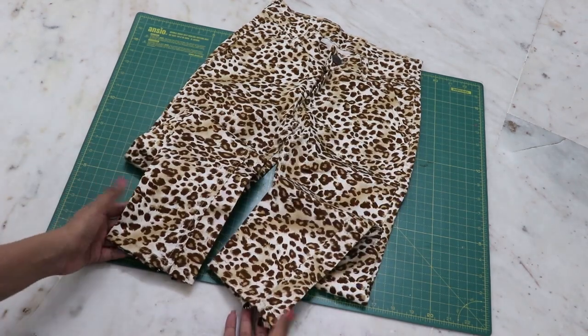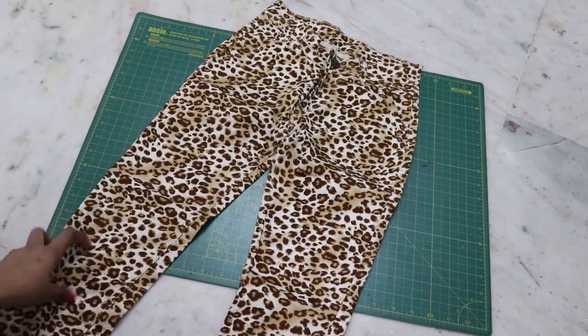Hello everyone, welcome back to my channel. My name is Dream and today's transformation is all about crop tops made out of printed jeans. So let's begin — today we are going to transform this printed jeans into a crop top.